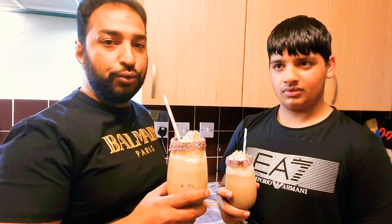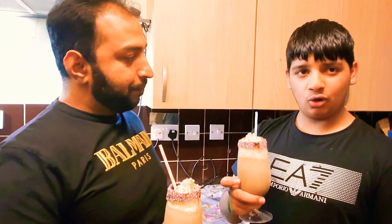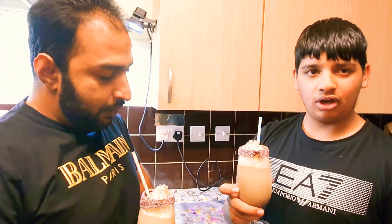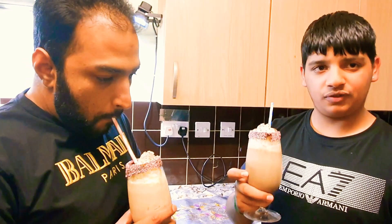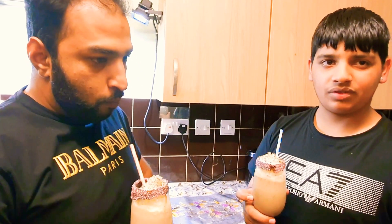Inshallah hope to see you soon. I hope you're gonna try them and like them a lot. Please like, subscribe, and comment, and let us know if you make them how they taste. Thank you, bye!